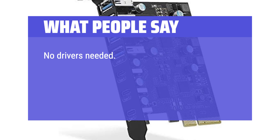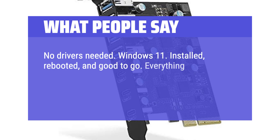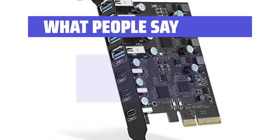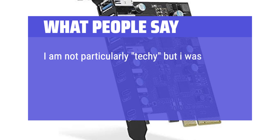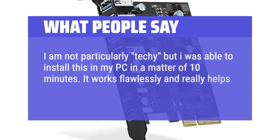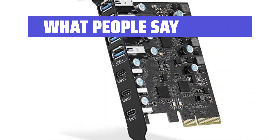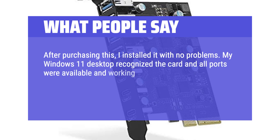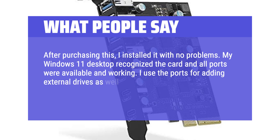What people say: No drivers needed on Windows 11 — installed, rebooted, and good to go. Everything I've plugged into any of the ports is instantly recognized and Windows 11 beeps to let me know. I am not particularly techy but I was able to install this in my PC in a matter of 10 minutes. It works flawlessly and really helps to have USB-C in my computer. After purchasing this, I installed it with no problems. My Windows 11 desktop recognized the card and all ports were available and working. I use the ports for adding external drives as well as localized charging of various USB power devices.